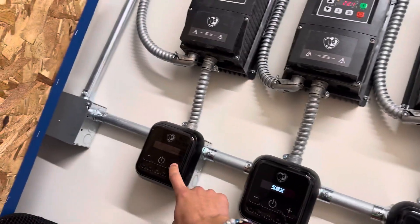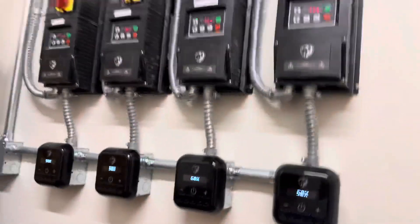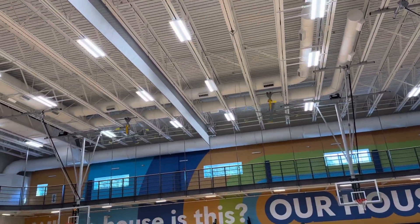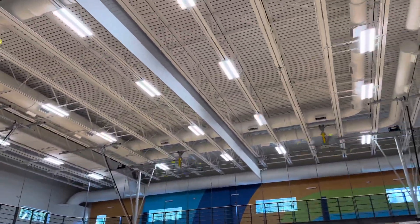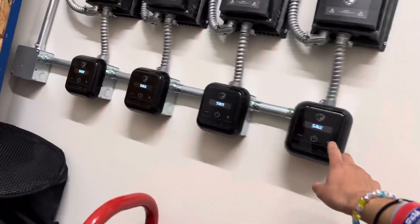I'm going to make this video real quick. This is the 3 of these — they start to get loud. And this is 75.